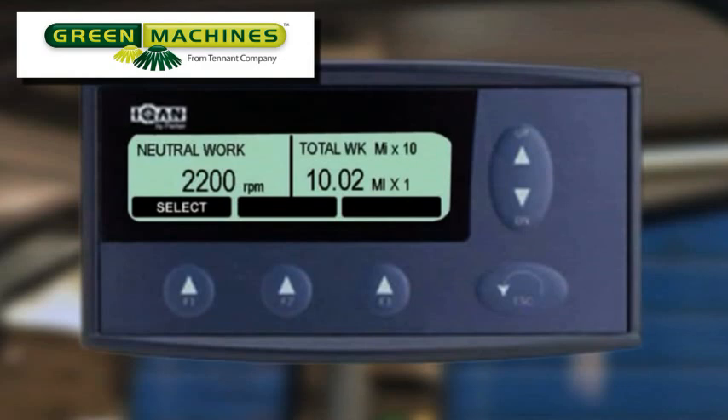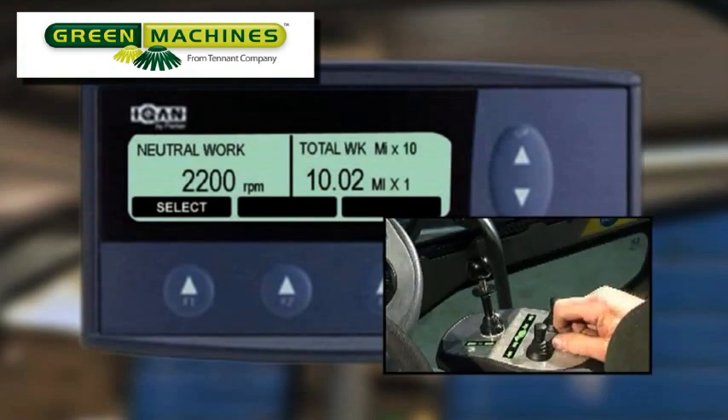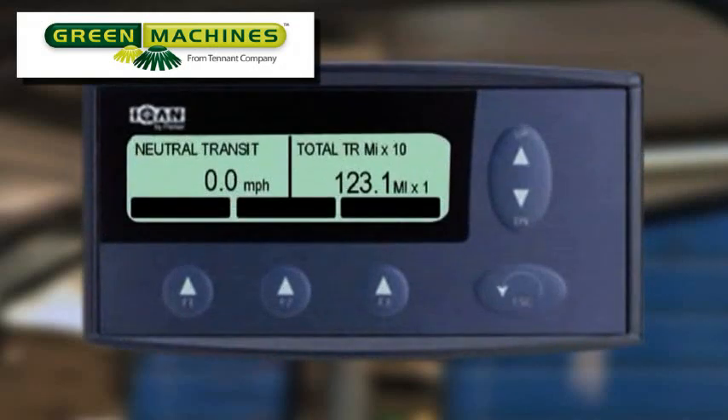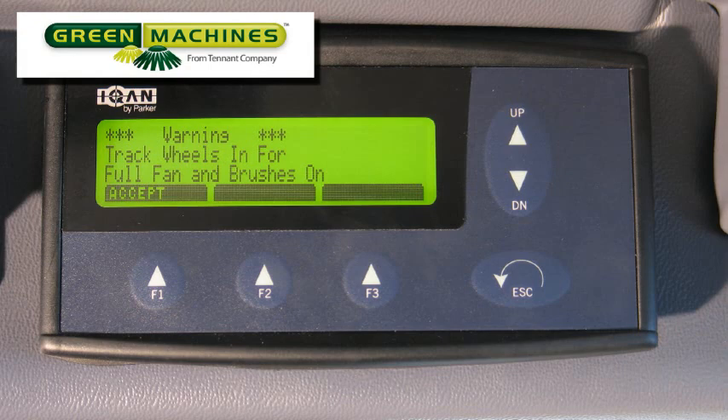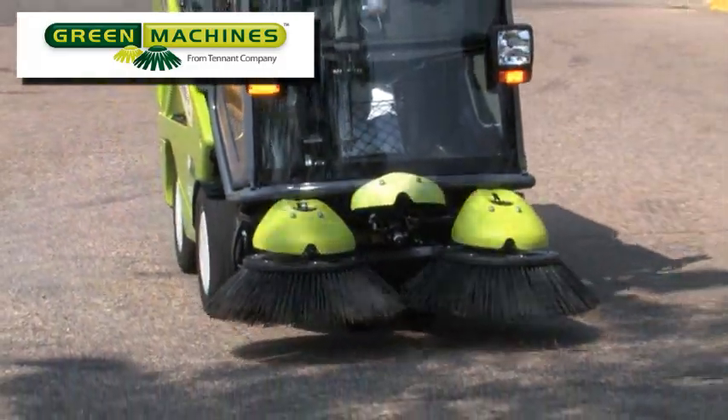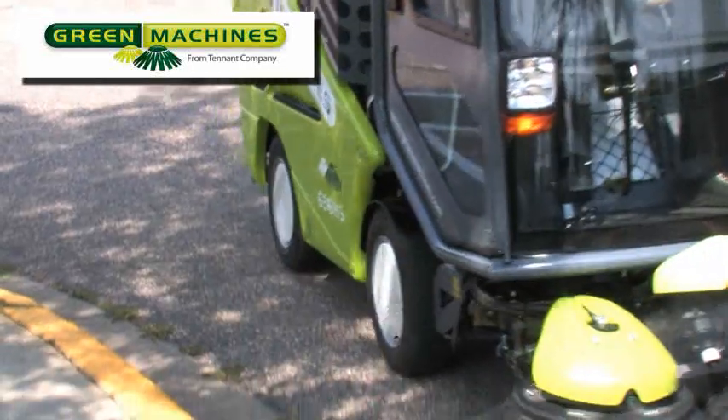The text of 2200 RPM indicates the engine speed. The display on the right half of the screen indicates the total hours operating in work mode. By moving the directional lever to the forward position, the screen changes to indicate the engine speed and the suction fan speed. This information is always displayed when you are in a forward drive work mode. If the machine was in transit mode when you initiated a work mode and start propelling, the message 'Warning! Track wheels in for full fan and brushes on' will be displayed. The wheels will automatically track in and the sweeping systems will turn on once the tracking in process is completed.